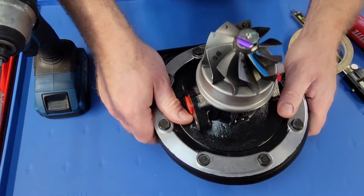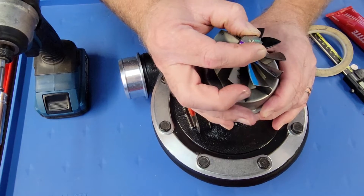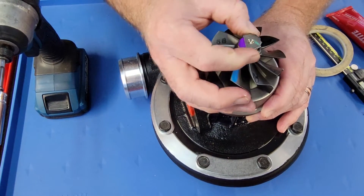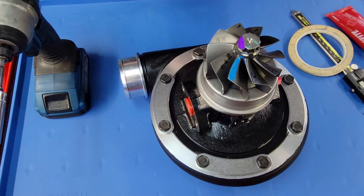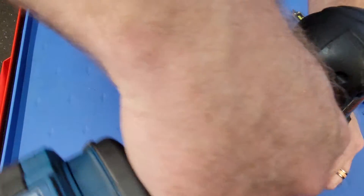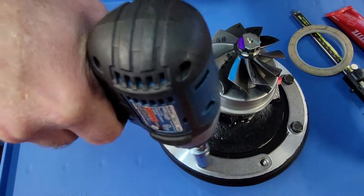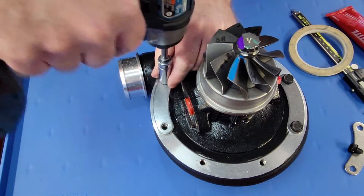We're going to take the radial motion, because that's what everybody seems to be concerned with. They get brand new ones, they've had it rebuilt, and they say, 'Reid, the shaft moves around — how much is acceptable?' So we're going to take this brand new turbo, pull it out of the housing, and I'm going to show you a fairly straightforward way to measure it.